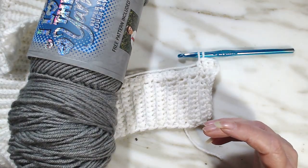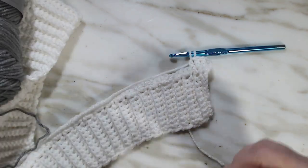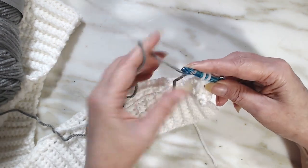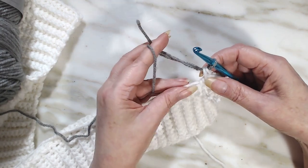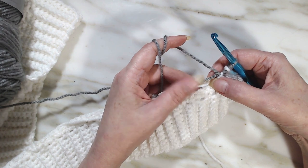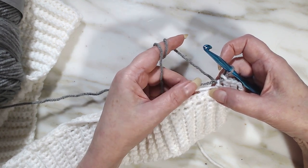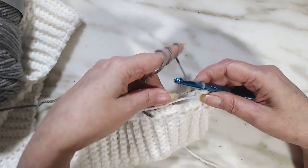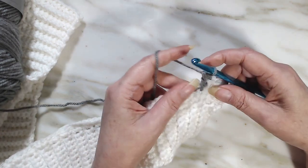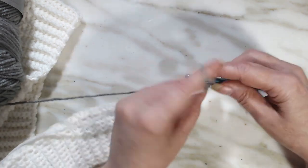I'm going to do the gray. Let's introduce the gray now. How I do it — you can do it any way you want — is I put them two together and pull through to finish that double crochet that we started. Now you're going to be carrying either the gray or the white. At this time it's white, because we're going to put four gray double crochets in here, so we're going to work over the tail of the gray and the white.